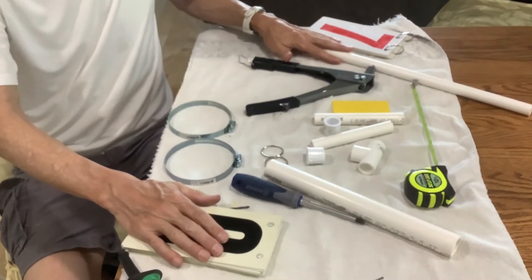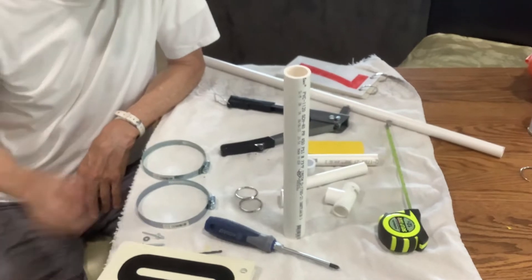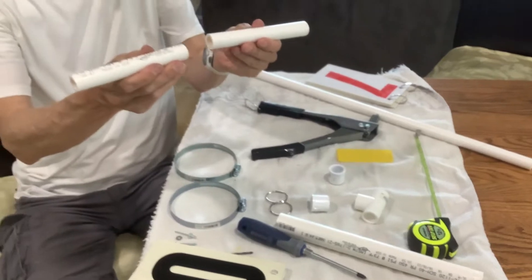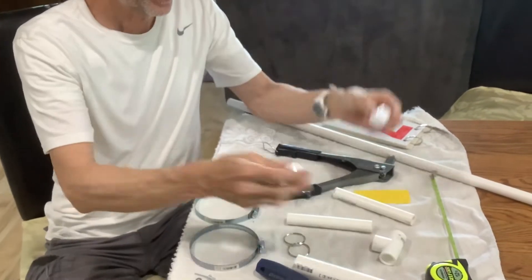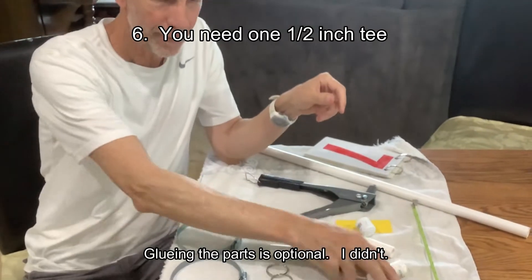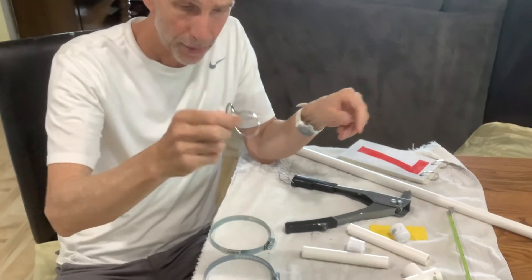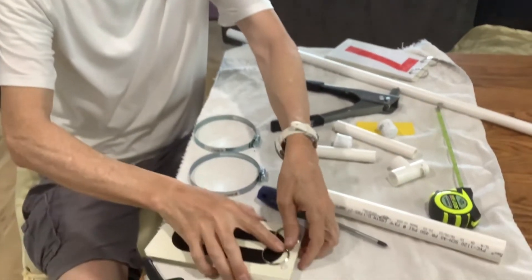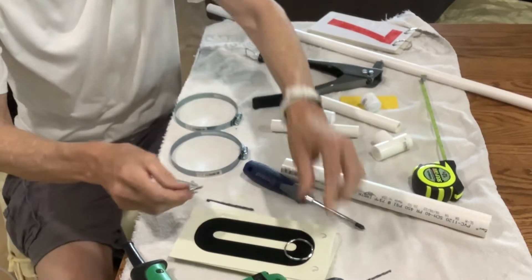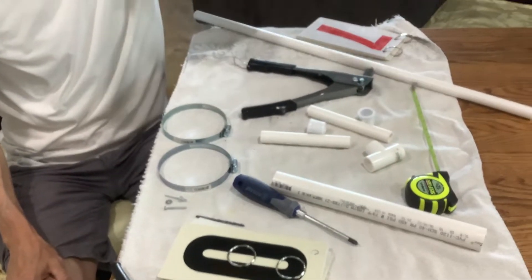Here are all the ingredients you need for one of these scorecards. You've got your mount that goes onto the post — it's going to hold our pole when we slide it in. These are the two pieces that fit across, and I've got two caps for the ends and a T for the middle. These little rings are like the keychain rings you buy at the store, and we're going to put those on our cards. We'll drill a couple of holes and then we're pretty much done.